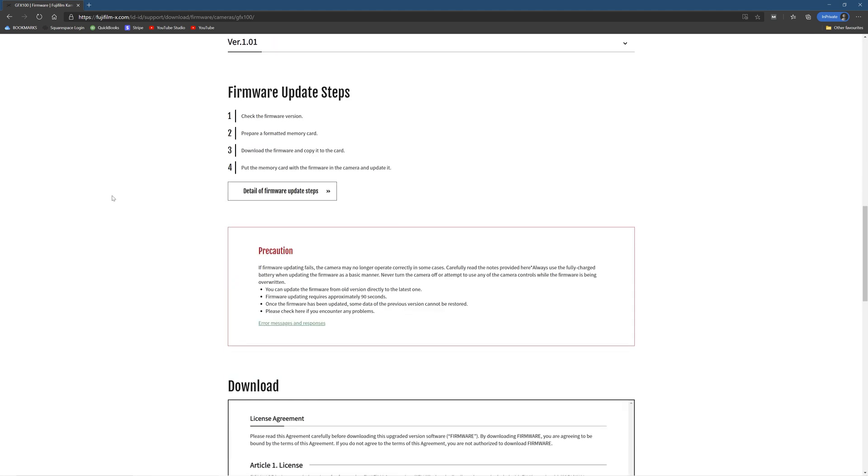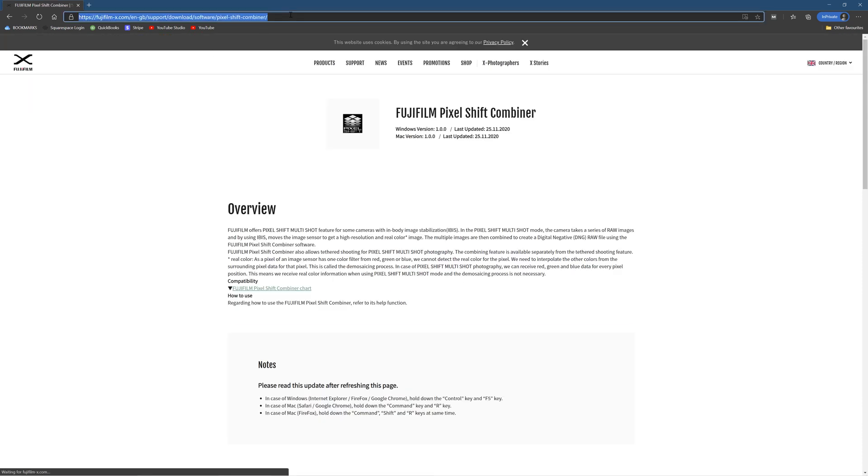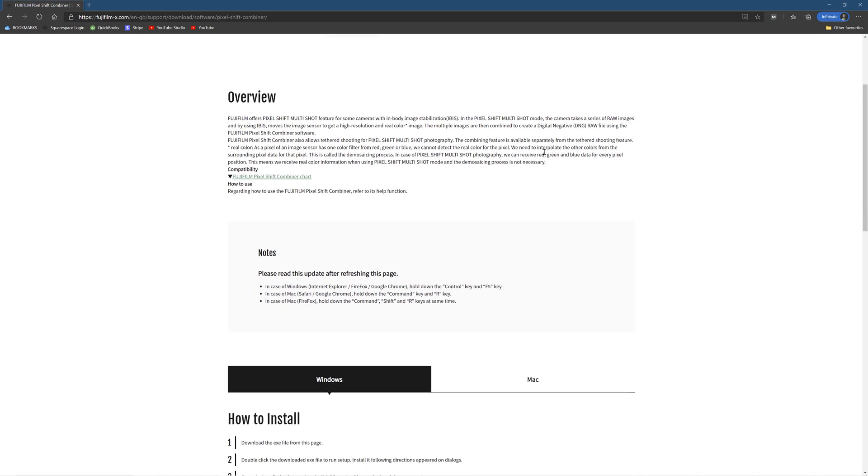You're going to need the firmware for version 3 — just head over to the Fujifilm website here and download the firmware for the GFX100. And then the other thing you need is the Pixel Shift Combiner software. You're going to need this to combine those RAW files.